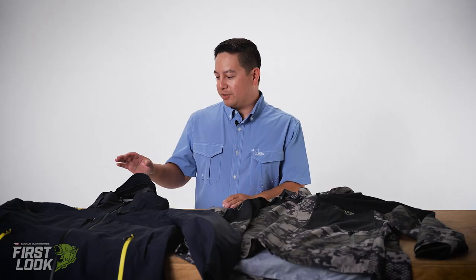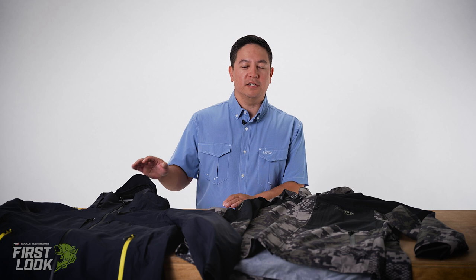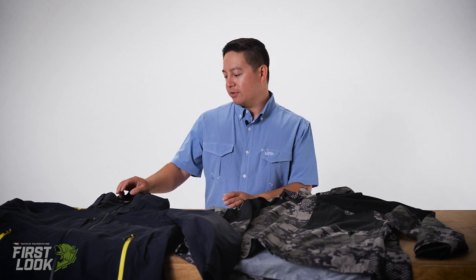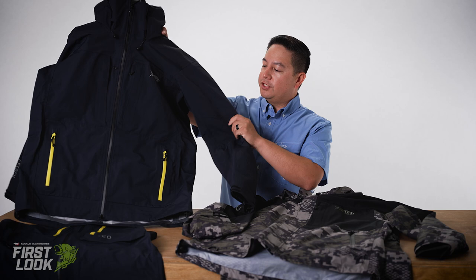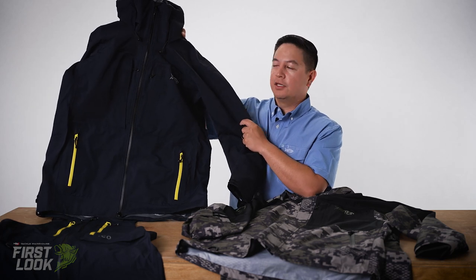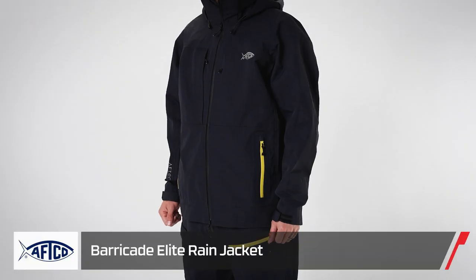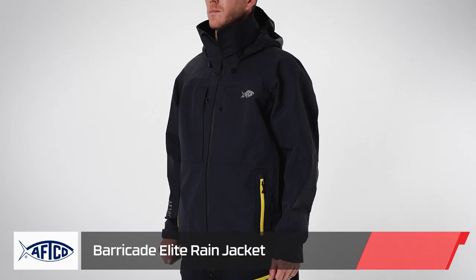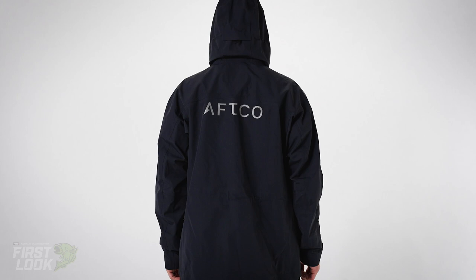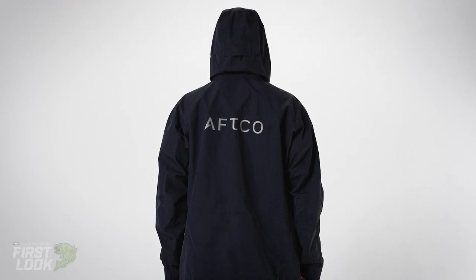Taking our customer feedback from both saltwater and freshwater anglers, we really developed a whole new line of lighter suits for this fall. Setting things off, which is basically the pinnacle of our outerwear line, is our new Barricade Elite jacket and bib. Barricade Elite is unique in that it's a four-layer construction — at this point in time the first on the market in the outdoor space, fishing space specifically, with a four-layer construction jacket.